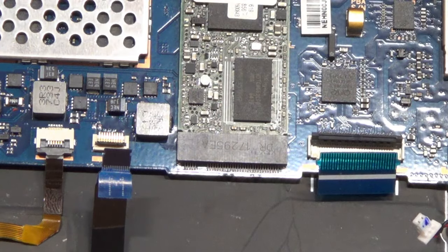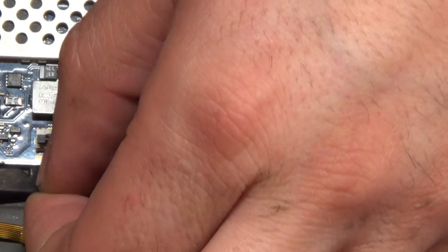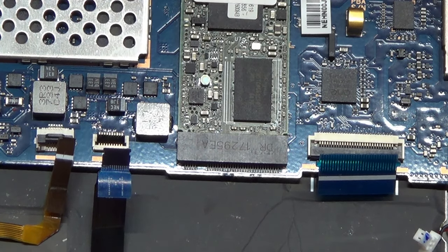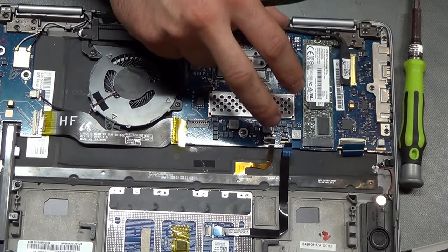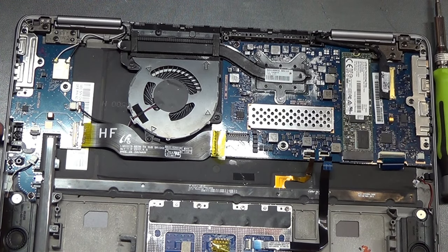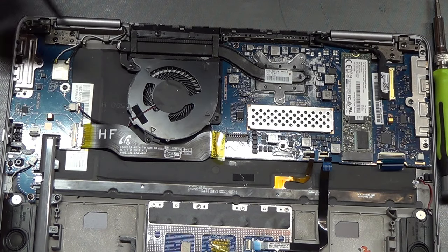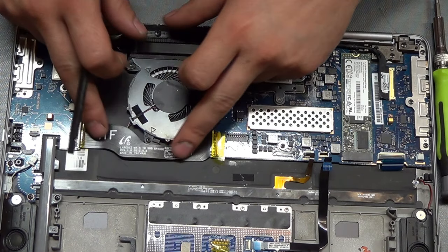The keyboard is right behind here, but I think this just also wants to come off to remove the motherboard. This ribbon cable has way too few contacts to be for the keyboard. Another ribbon cable right here — this one connects the motherboard on this side to the daughterboard on the other side, which has two USB ports, the power button switch, the other speaker, the stylus sensor, and the wifi card. So if you have any issues with only one side of the laptop, it might be this board, this connection, or this ribbon cable.